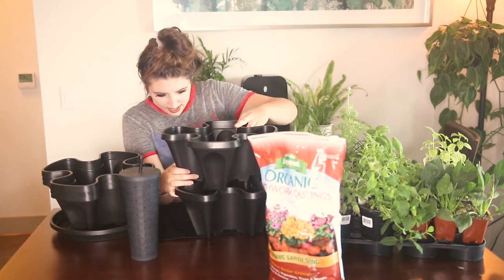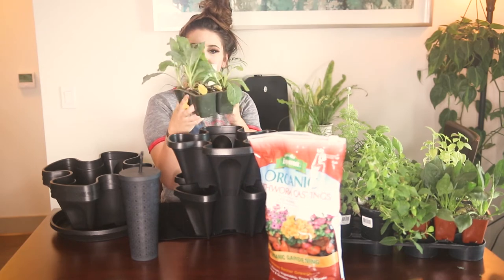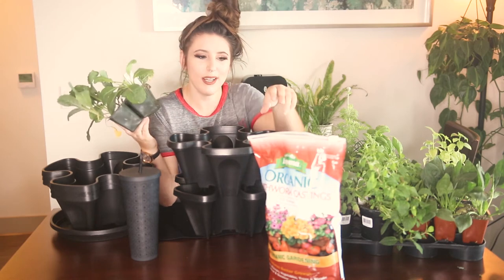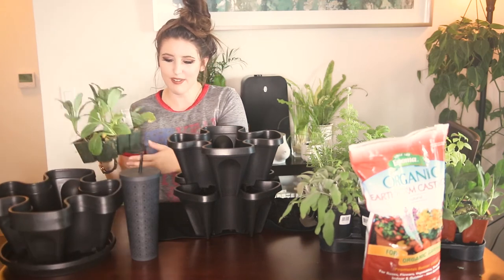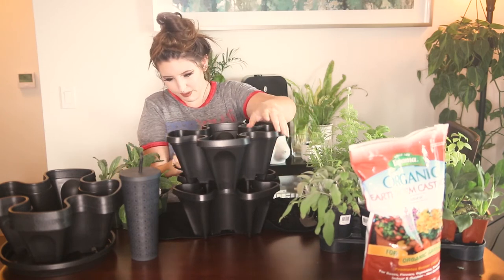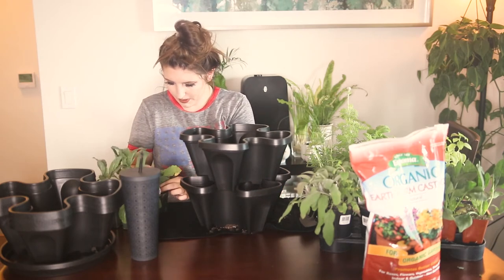We will put this second layer back on. The first crop I have right here — actually not an herb — these are dinosaur kale. I love adding kale to my juice and salads. I've been eating salads more lately because I'm trying to be healthy, so I figured we would get some dinosaur kale — a fun little addition.